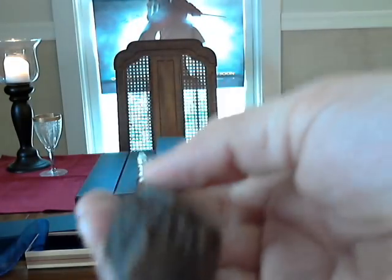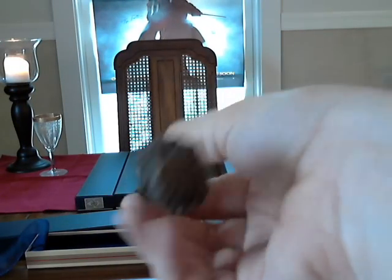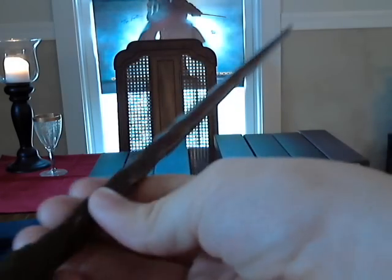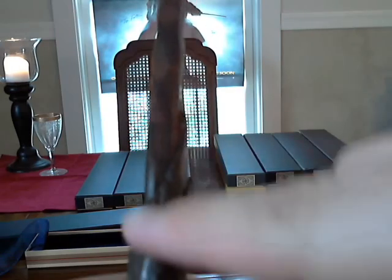This wand, in my opinion, highly resembles Ron and all of the Weasleys. It reminds me of a hand-me-down, in my opinion. I especially like right here where the bark goes from low to high.